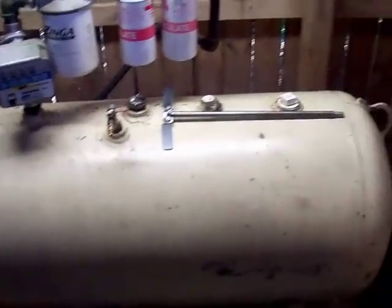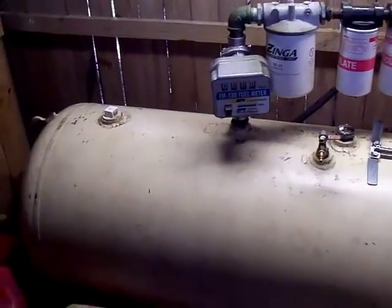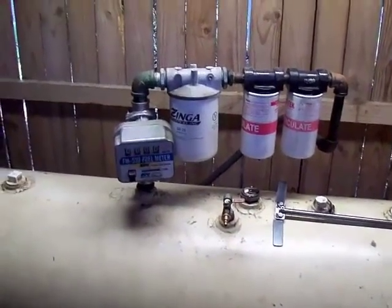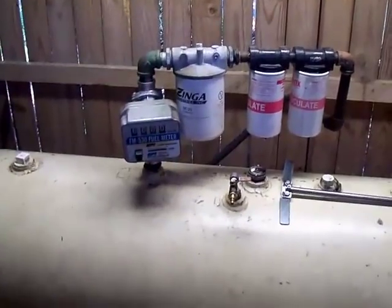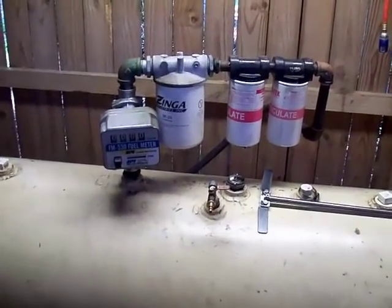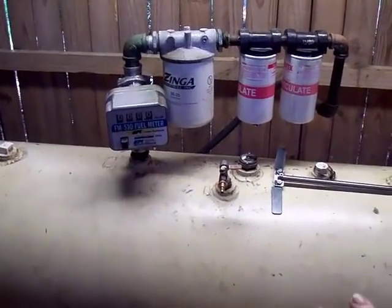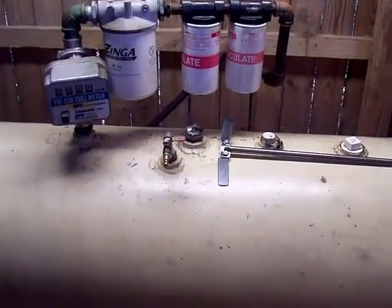When it comes out of the centrifuge it flows right down into this tank here — this was our original tank and it has a bank of filters on it. We started with these filters but found that it just didn't clean the oil enough and we were getting a buildup in our fuel system after a couple hundred hours. That's why we ended up with the centrifuge.